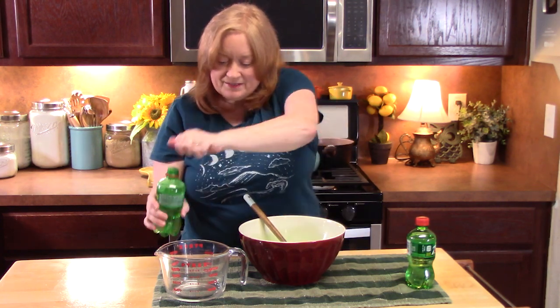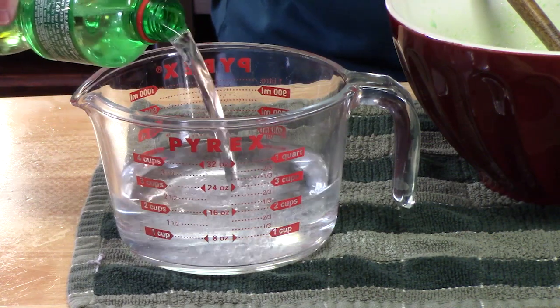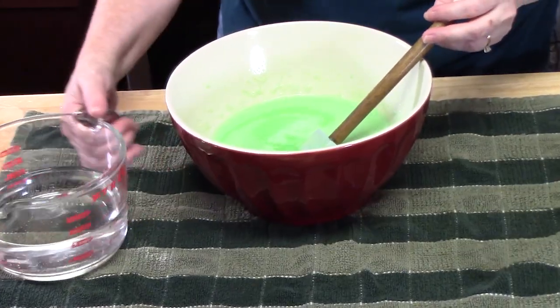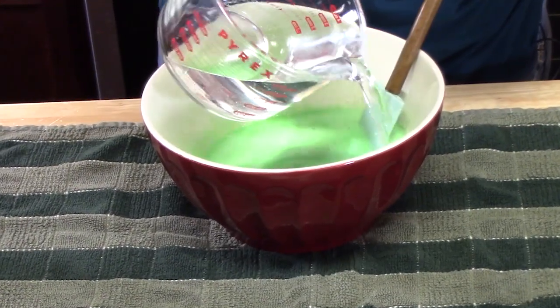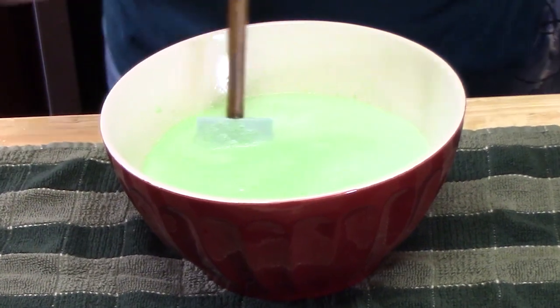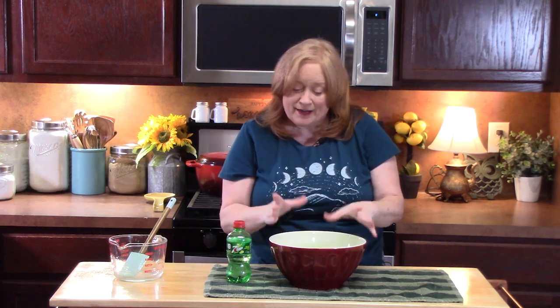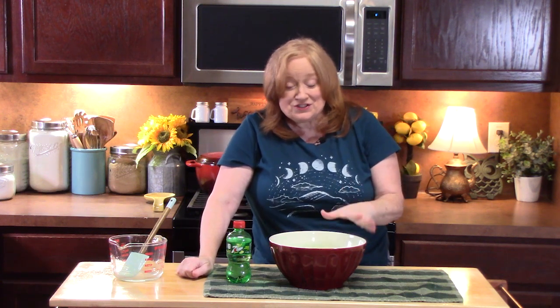We're going to go ahead now and get the 7-Up involved — two cups. I'll measure it out and add the 7-Up to the mixture and stir that together. Now we're going to place this in the refrigerator. Find a nice spot for it where it won't get bumped around. It's going to soft set for about one hour, and then we have a few more things to do.